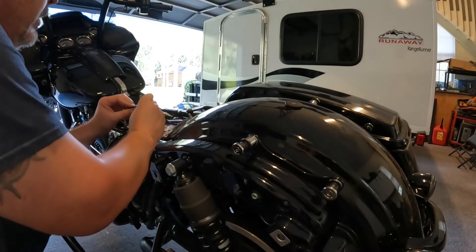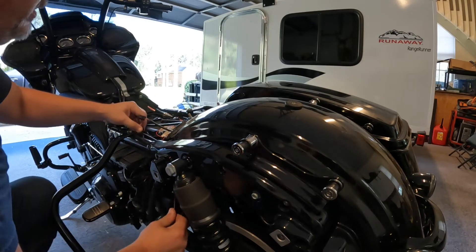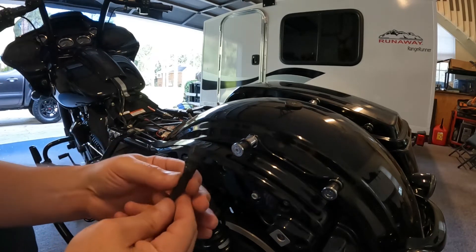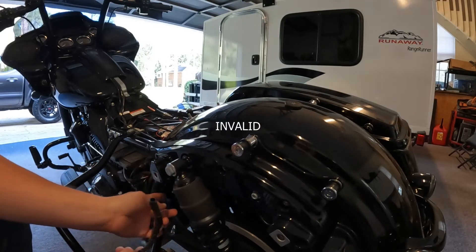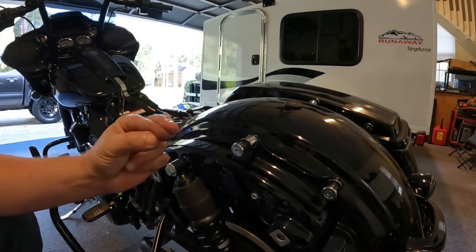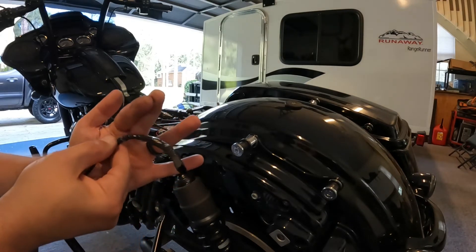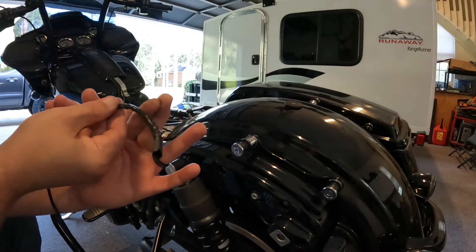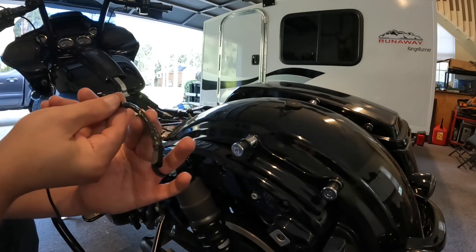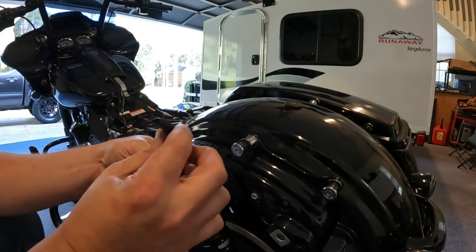If you trace it through here — what happened was this piece right here got loose somehow. There's only about that much distance between the tire and the inside of the fender. Somehow this wasn't quite tight enough, and the tire loosened it up and rubbed right in here — if you can see that. I was able to solder it back up and get it to work.